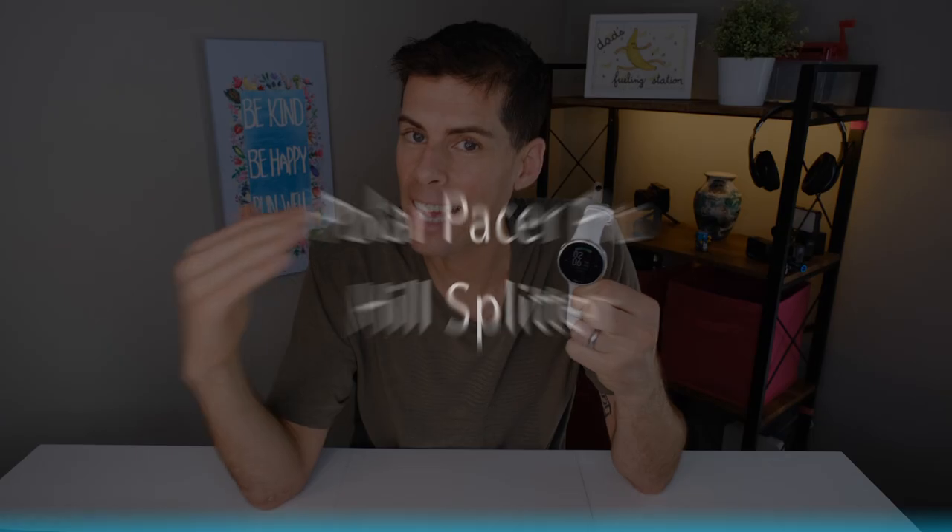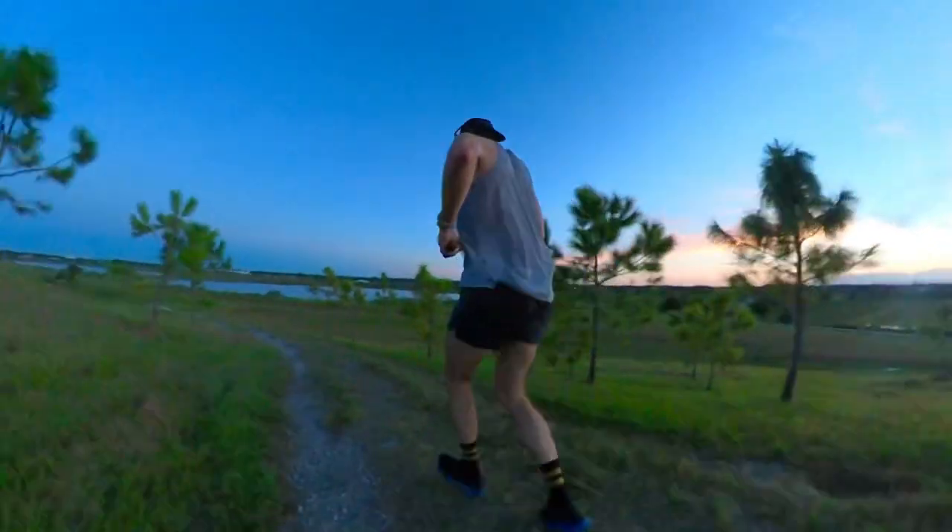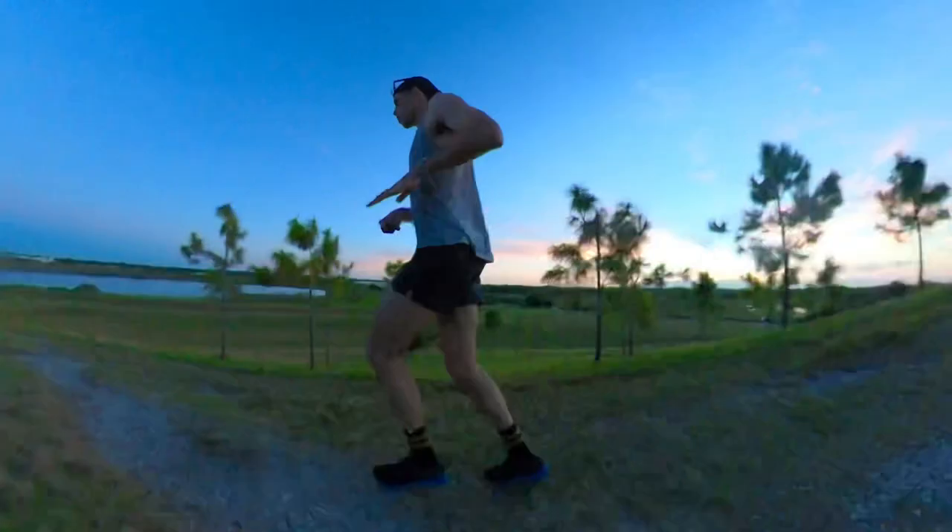Because the Polar Pacer Pro has a barometer, it allows the watch to utilize the hill splitter feature. If you live in a hilly area, this is a feature you're going to want. It breaks down your training and tells you how much time you're running uphill, how much time downhill, the grade, the amount of elevation — and it breaks it all up so when you go back to look at your run, you can see how much work you put in. It's all available at a glance on your wrist.